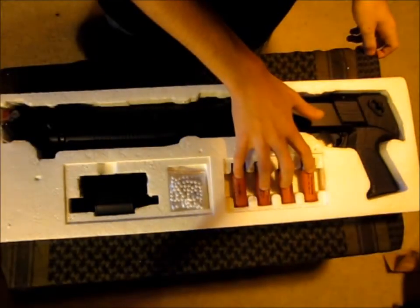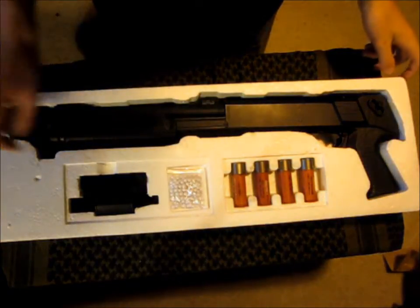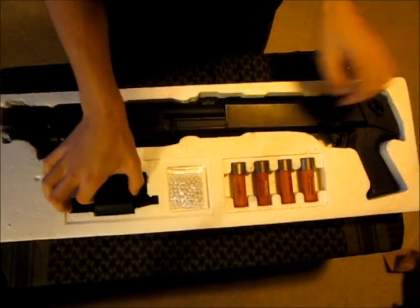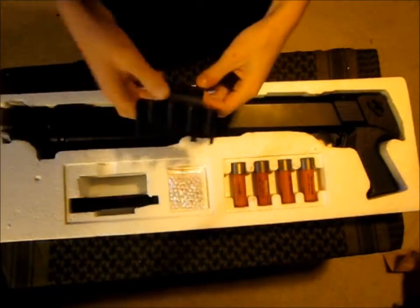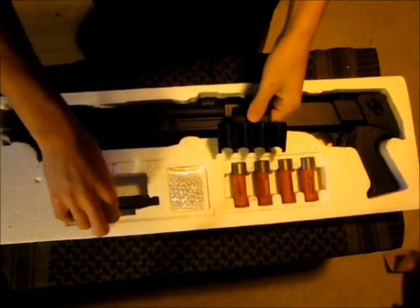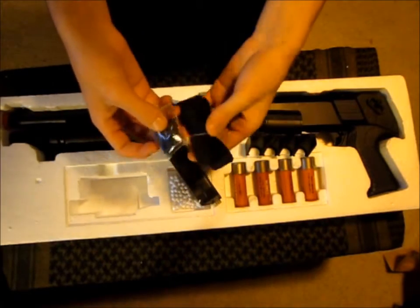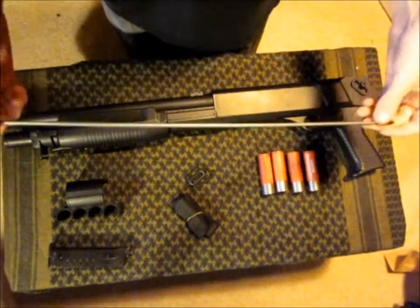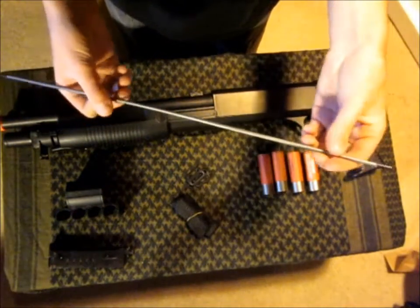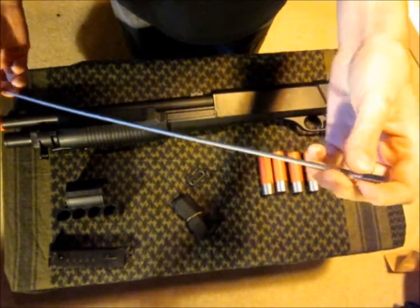It comes with four shotgun shells that hold 30 rounds each. It comes with some BBs as well — I'm not sure what weight they are, I'm guessing .2s. It also comes with this really cool thing that holds your shells, it clips over onto the shotgun, which I'll show you in a minute. It also comes with a speed loader, as well as the makings that you need to attach a strap onto it. Taking everything out of the case, it also comes with one of these rods for cleaning your gun, as well as getting out jammed BBs.